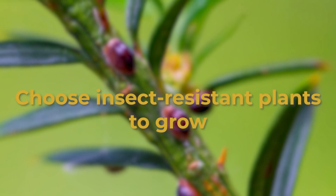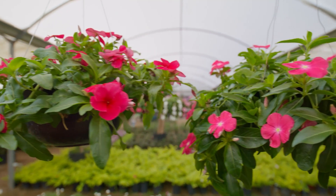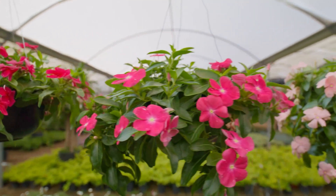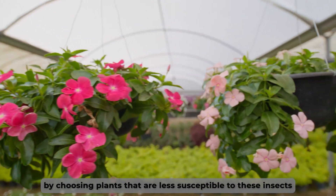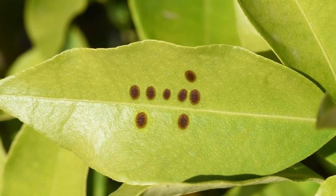How to prevent them? Choose insect-resistant plants to grow. The first way in which you can prevent the scale insects from infesting your garden is by choosing plants that are less susceptible to these insects. This way, you'll have fewer or no scale insects.